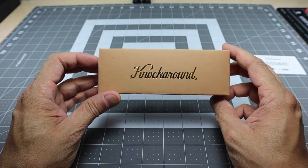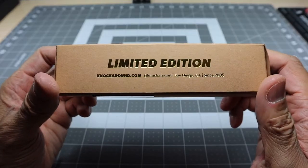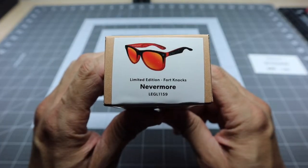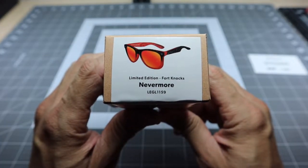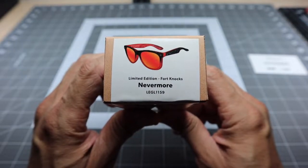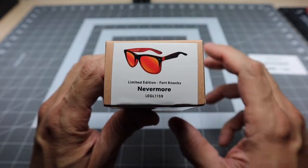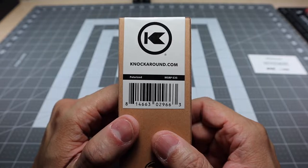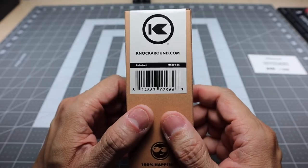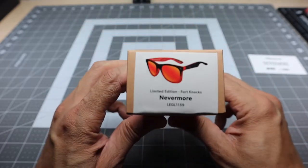It comes in this box that they've been doing lately for their limited editions. It says limited edition right there, and it's got a little bit of information on the side. This is the Fort Knox model, which is actually my favorite model from knock-around because it does have spring hinges, so it fits my face a little bit better. It's called the Nevermore. I just wish they would include a little bit more information as far as frame color or lens color, but this does say that it is polarized because these lenses are polarized.